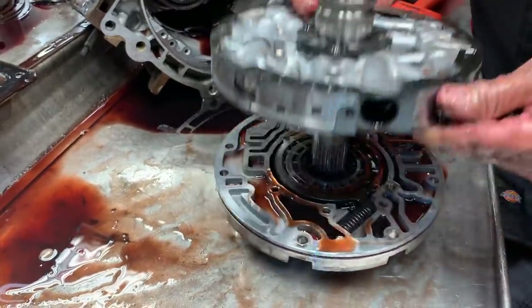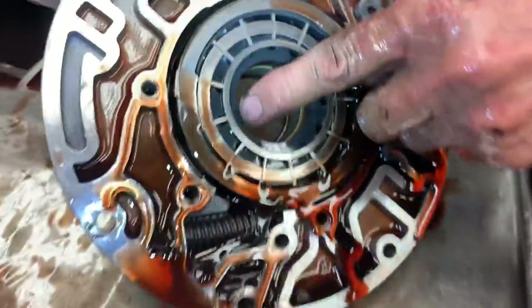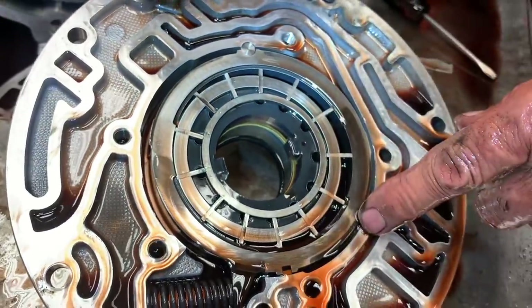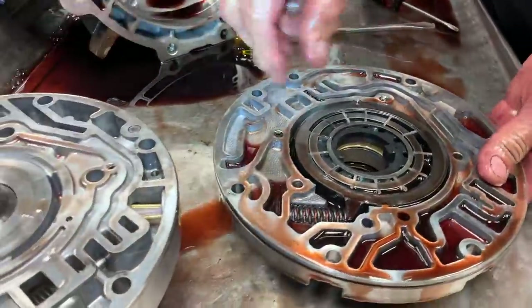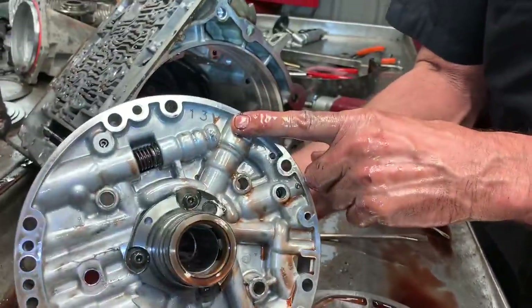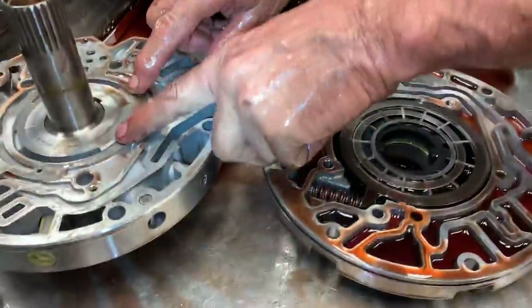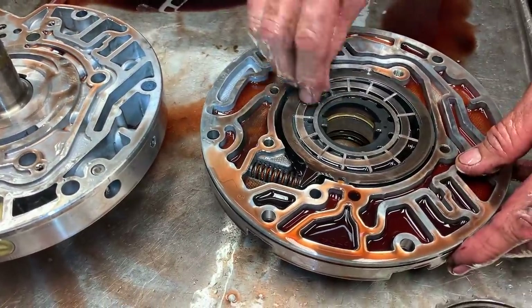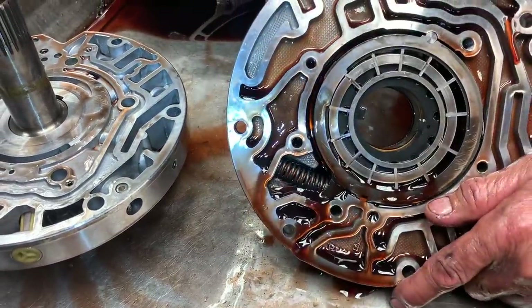If you notice, this pump is a 13-vane pump right here — it already says it on it, 13-vane. What that means is 13 pump paddles. If it had anything different, we'd update it to a 13 anyway. Don't put a 10 in it — you're going to have an issue because the distance between these paddles don't match and you'll get a pulse in your pump. If you even leave one of these out on a rebuild, you'll see it in a pressure gauge sitting there jerking. So you've got to be really careful.